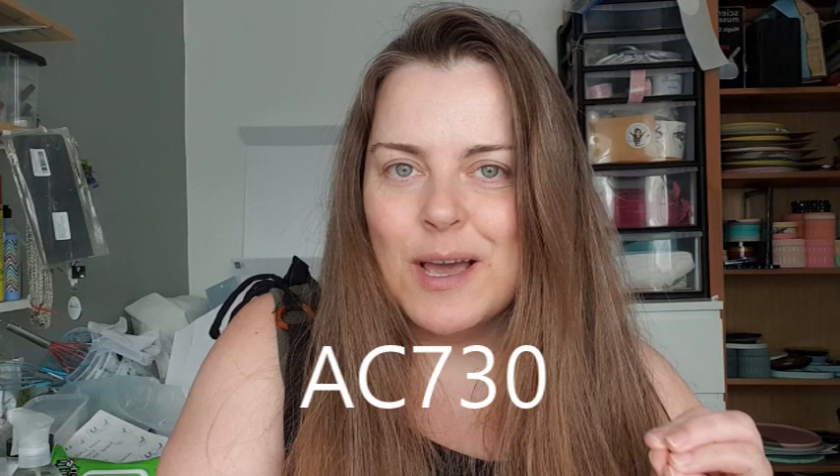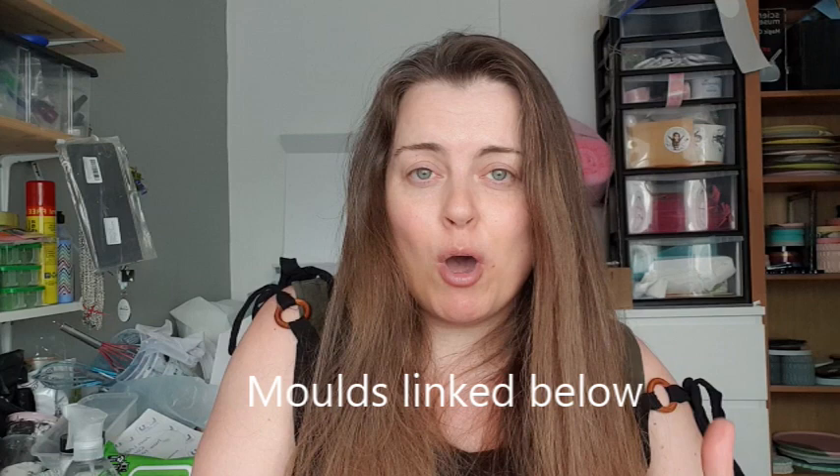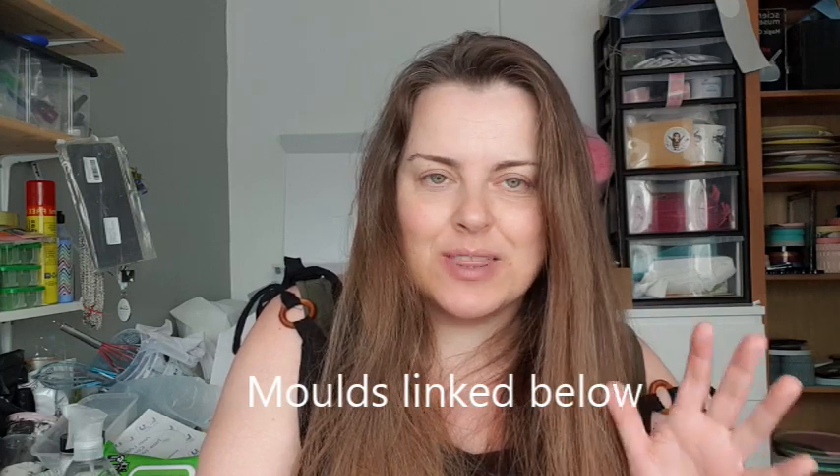Today we are talking about Jesmonite AC 730. It's pretty special. Jesmonite AC 730 is a granite effect Jesmonite — it is beautiful, right up my street. I love industrial looking things. So in today's video we are going to make a Jesmonite pot, because I'm still obsessed with these pot molds.